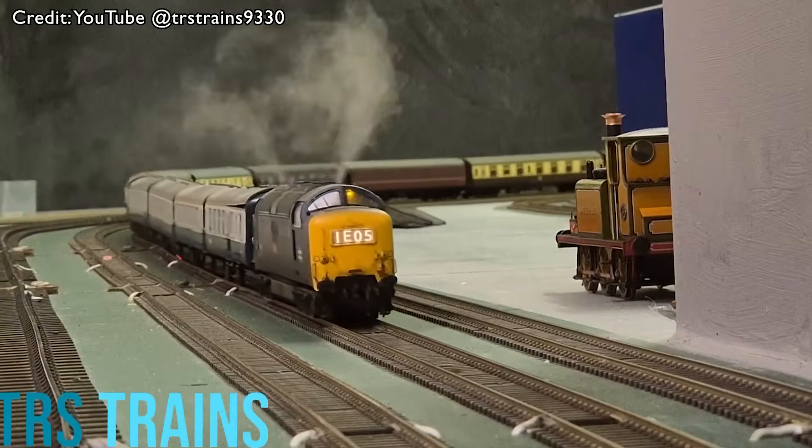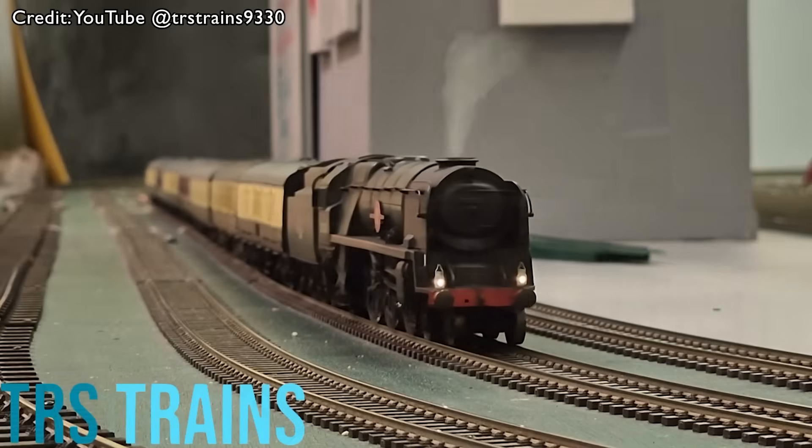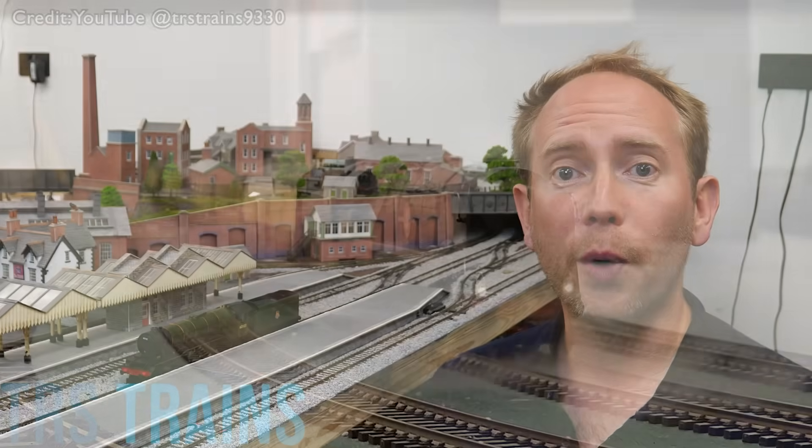It's a fantastic bit of tech and very visually convincing, especially when timed with sounds. But there's someone who's taken this technology even further — TRS Trains are a UK-based company and they've developed ultra realistic synchronized smoke systems that can be fitted to diesel or steam locos, and some even have smoke that can come out from around the cylinders.